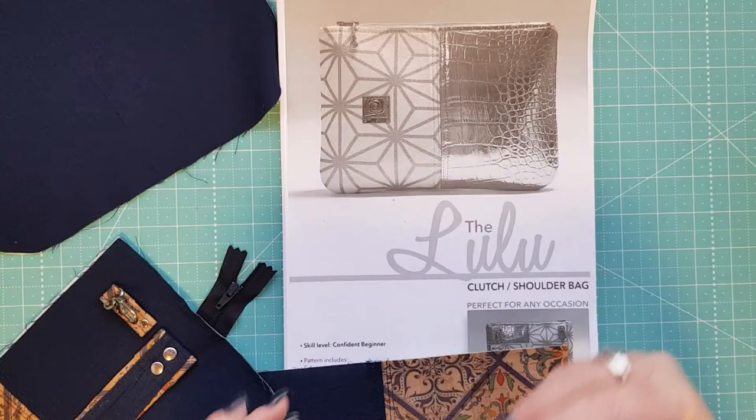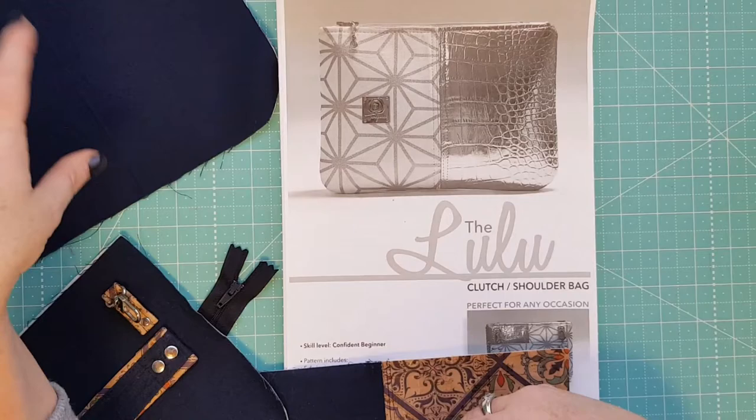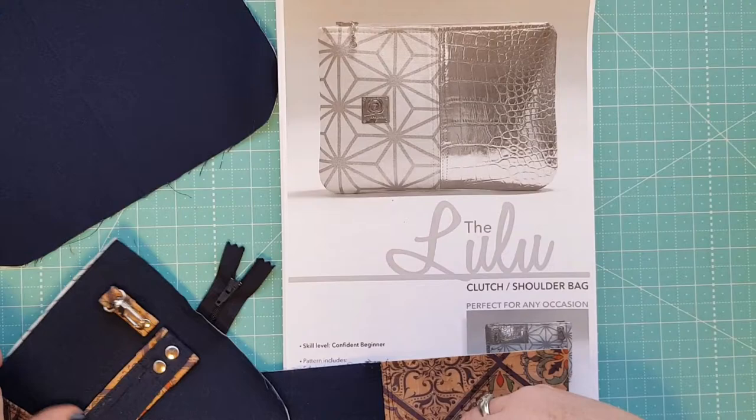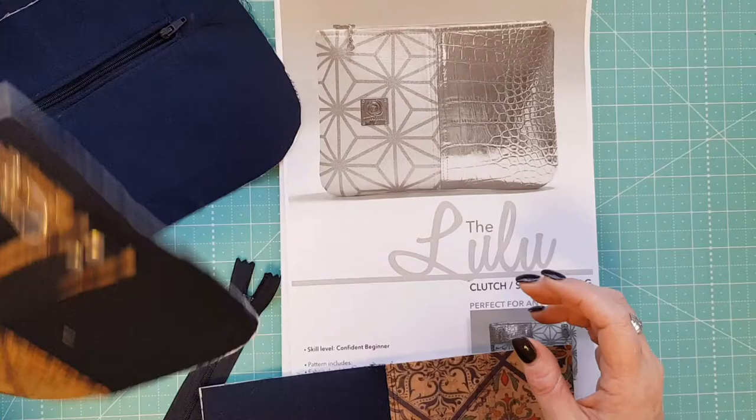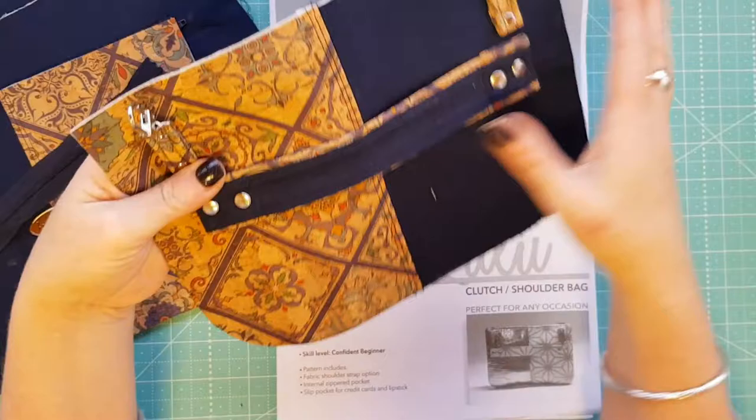I've got the zipper in and just have to make the card bit, but I've decided to leave that piece out because I just want to be able to slip a small purse in there - I don't really need a pocket for lipstick since I've got little pouches for that. So I'm going to leave that out, just make the zipper tabs and put the final zipper in, and then this bag will be complete.